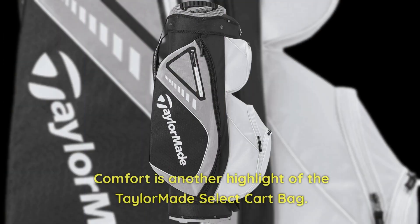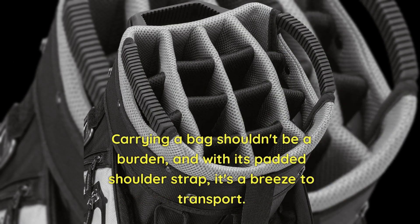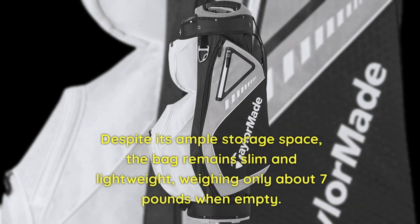Comfort is another highlight of the TaylorMade Select Cart Bag. Carrying a bag shouldn't be a burden, and with its padded shoulder strap, it's a breeze to transport. Despite its ample storage space, the bag remains slim and lightweight, weighing only about 7 pounds when empty.